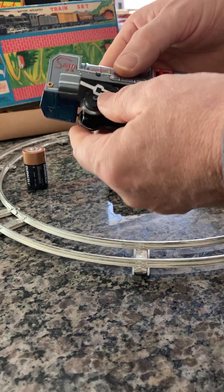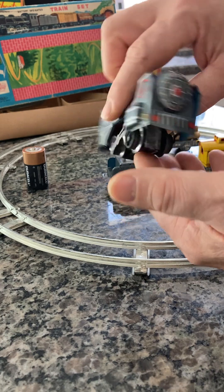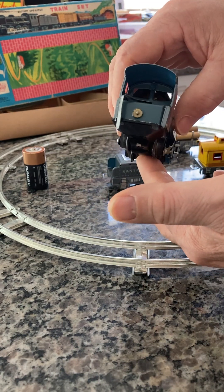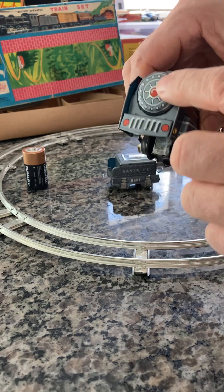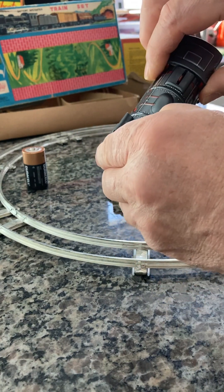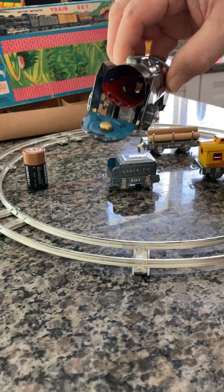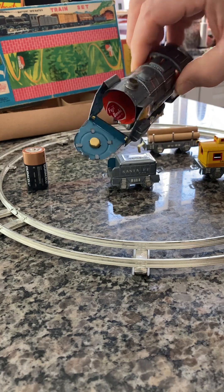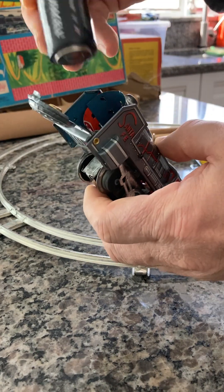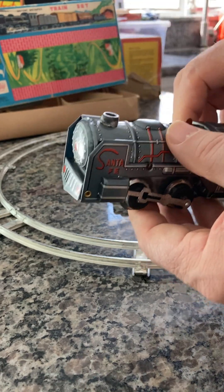Here is the engine — as you can see it's in beautiful shape, it's all original. The battery compartment is in the front, the switch is on top. We're going to open it up — you can see it's in beautiful shape in there, the contacts are nice and clean, no tarnish, nothing. I'm going to insert the battery, which is a size C, single — insert it, seal it up, and test it. There it works.